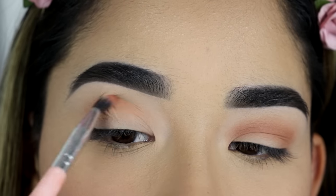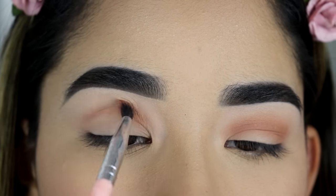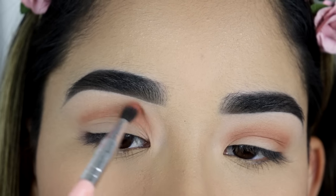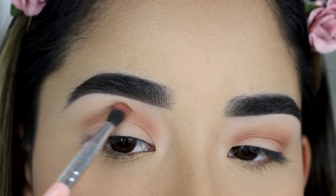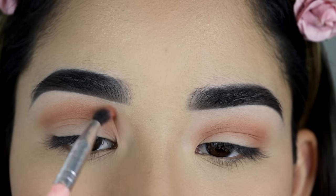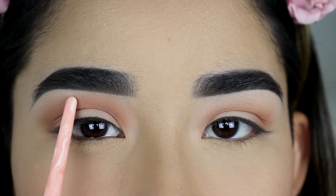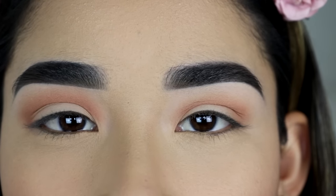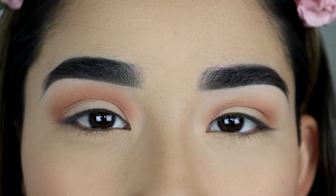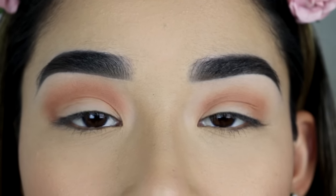And then on this eye over here, I'm going to apply it right on my crease but blend it up a little bit higher than that. And I'm going to make it a little bit darker so you can see the eyeshadow even when I have my eyes open. Now you can see the eyeshadow on this eye is a lot more noticeable than this one, and it's a lot closer to my eyebrows, making my eye look a little bit bigger.